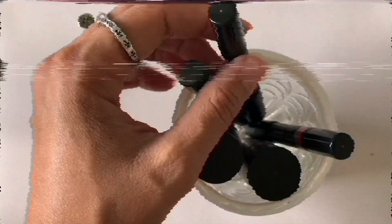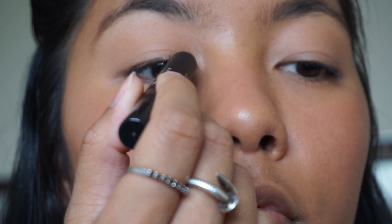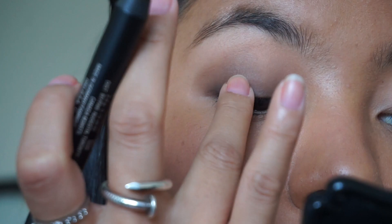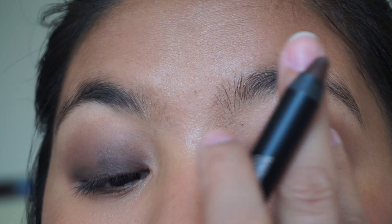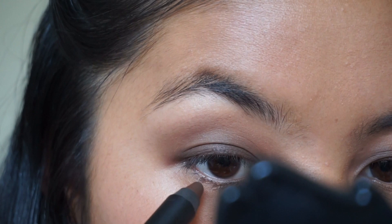Now diving into the fun stuff — I'm going in with the magnetic matte eye color in the shade cocoa, a really nice dark chocolatey brown shade. Like Mary Phillips did, I start on the upper lash line and then gradually add some to the outer corners of the eye, smudging it out with fingers. These were so easy to use, so creamy but not transferring all crazy. You really have to blend it in quickly because it will stay there all day. Then I add it on my bottom lash line and just smudge it out.